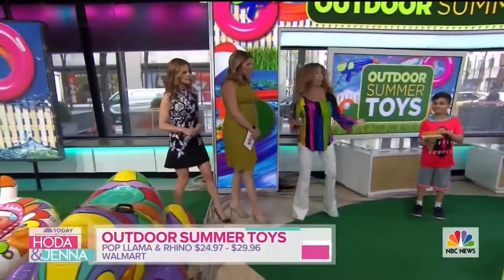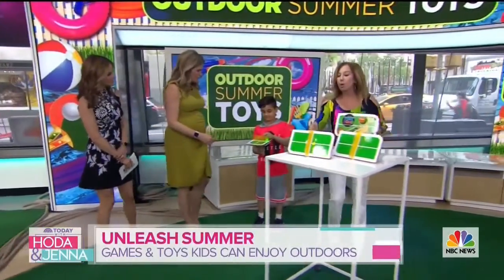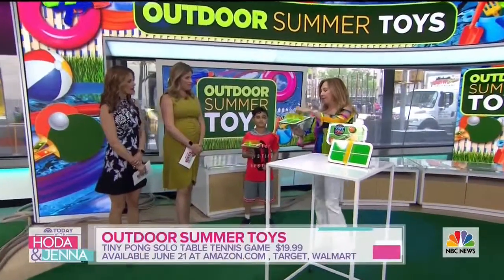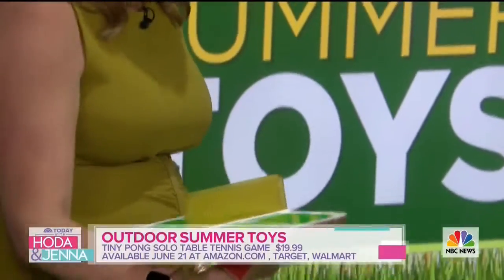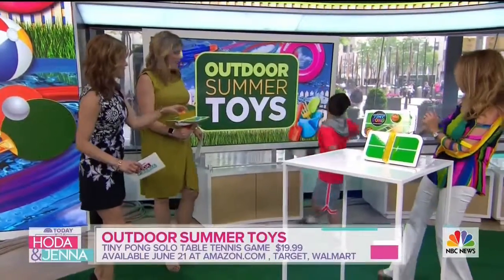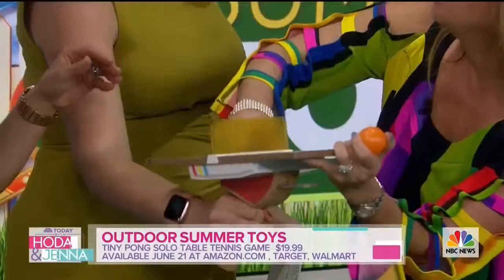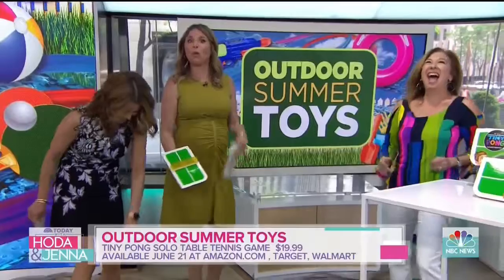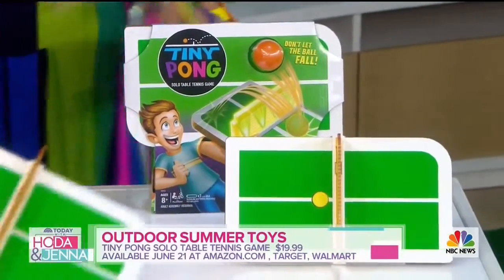We're going to talk about some games because games are fun in the summer. This is our Tiny Pong — it is a solo table tennis game. I'm going to push this down. It's just like table tennis; you want to get it on both sides. It keeps track for you. It takes practice — great for skill building, and also great when kids are by themselves to really practice.